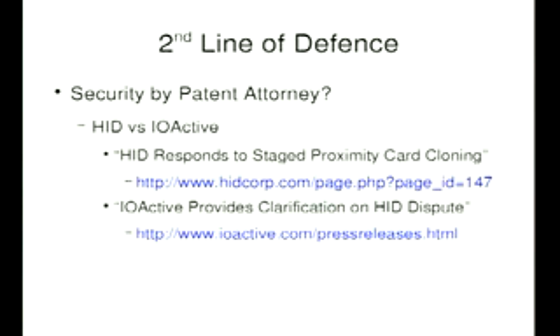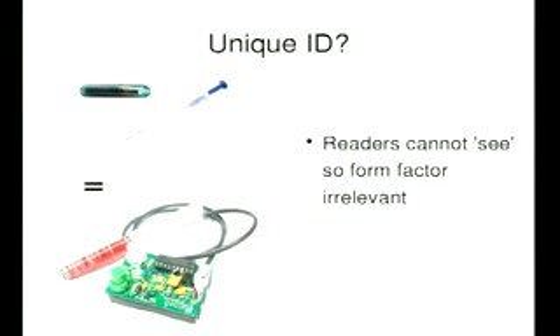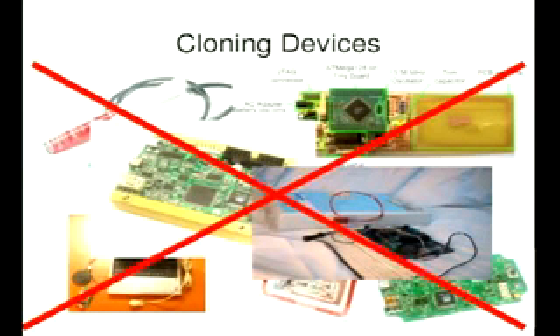I believe they've now kissed and made up, and IOactive are talking here or have already talked — Chris Padgett, I think, is giving the talk. The bottom line is the actual reader can't see the tag, so what it physically looks like is utterly irrelevant. There are loads of these cloning devices out there. The last one on the bottom right is a project on CircuitCellar — do your own RFID system over the weekend. But none of them look like tags, so nothing to worry about.